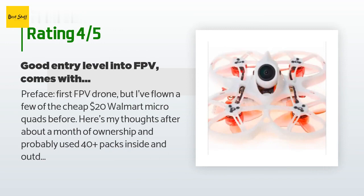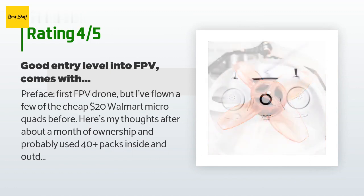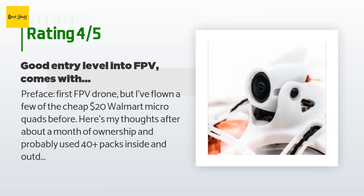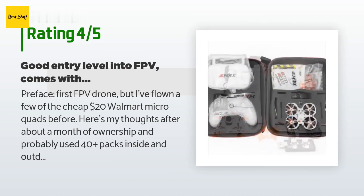Here are my thoughts after about a month of ownership and probably 40-plus packs flown, both inside and outdoors. First, I'll get the bad stuff out of the way — durability. The Tinyhawk 2 has crashed a bunch but still works. Two of the LED strips have broken and are missing, and one antenna has broken, limiting range, but I can still fly up to 100 or so unobstructed feet away.